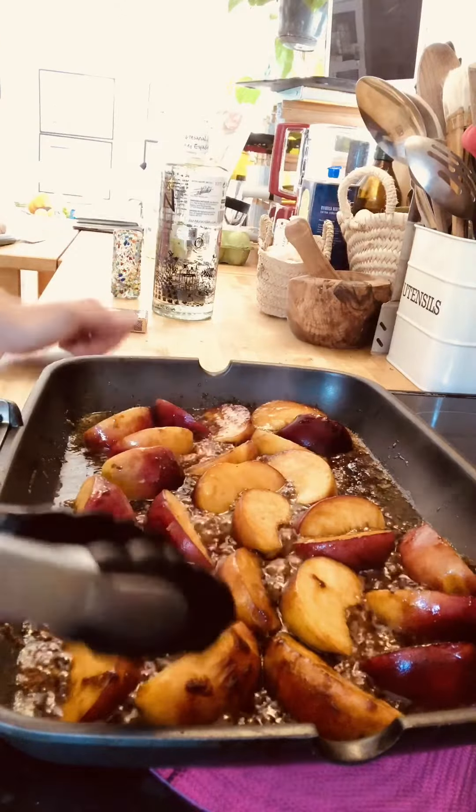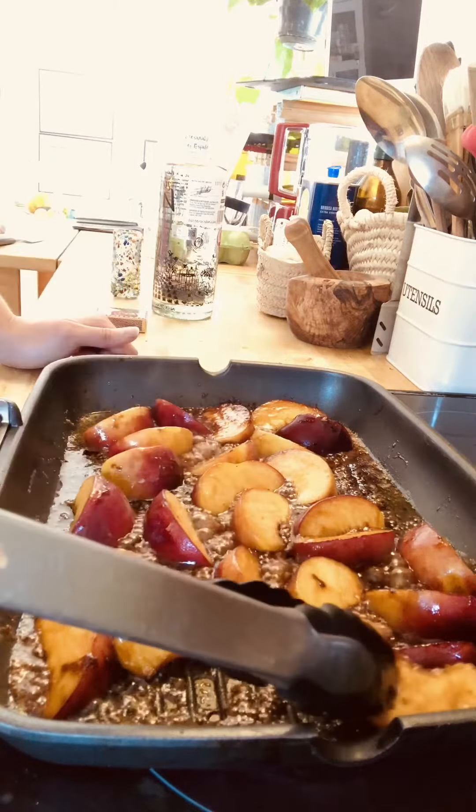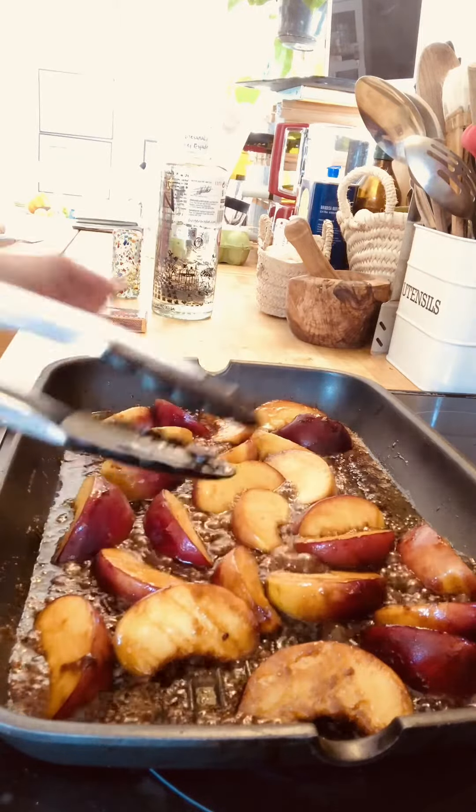As you can see, these are sizzling away nicely. Just give them a turn once you've done a couple of minutes on one side, and you want to do a couple on the other.